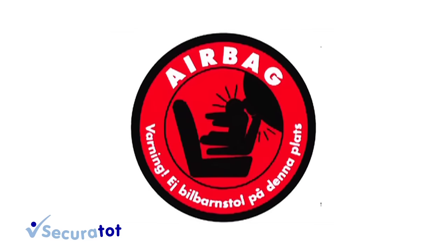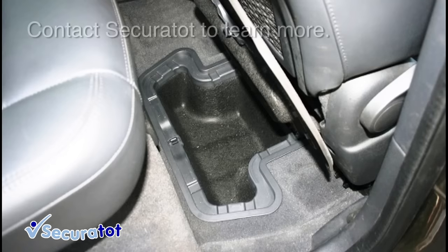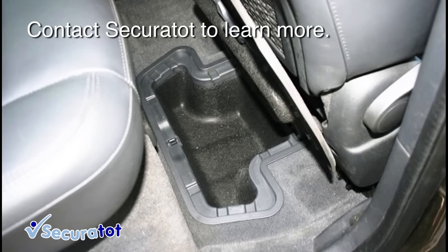The Mini Kid can only be installed on the front seat if the airbag can be deactivated. Be aware of cars with underfloor storage compartments.